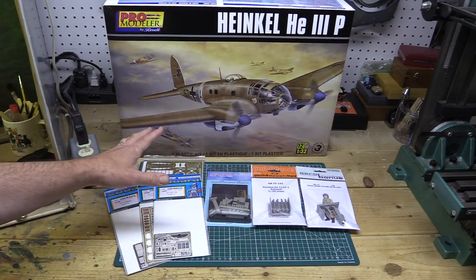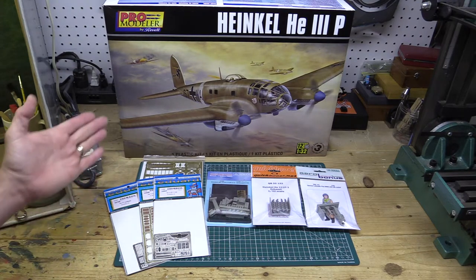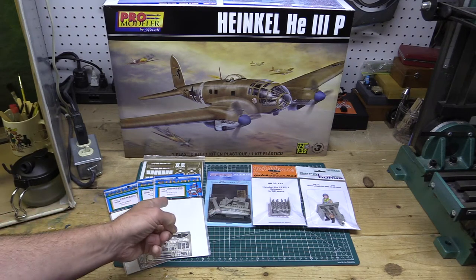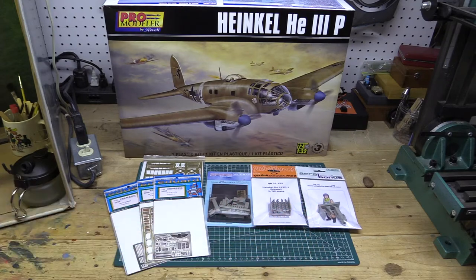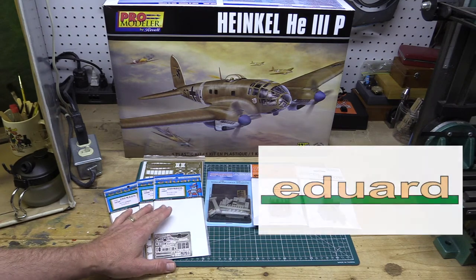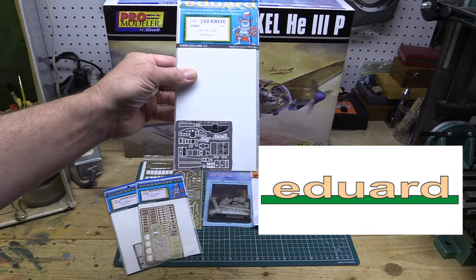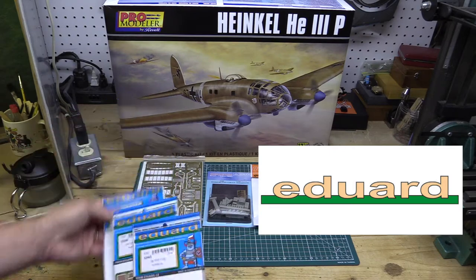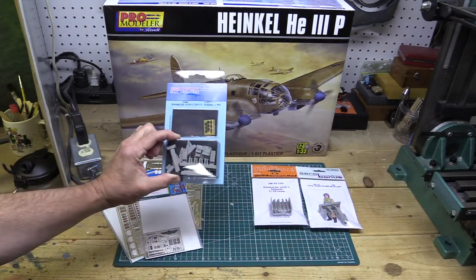Once you've chosen the subject — in this case it's a Heinkel 111 in 1/32 scale — I take a look around and see what manufacturers make aftermarket parts for this kit. I found four different manufacturers: Eduard, Aries, QuickBoost, and Aero Bonus. Eduard offers photo etch sets including a cockpit set, an exterior set, a set of seat belts, and a set of undercarriage details for the landing gear.